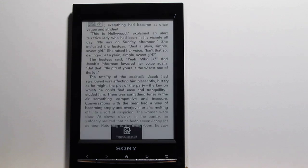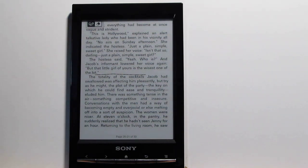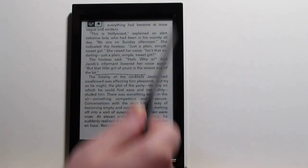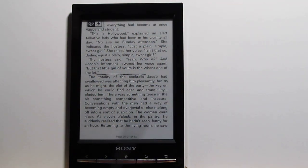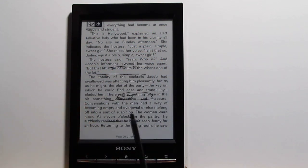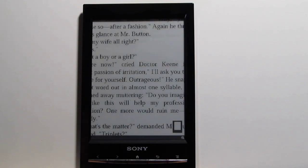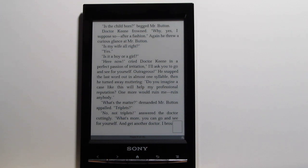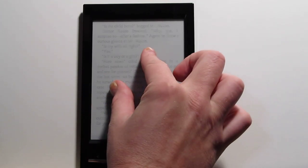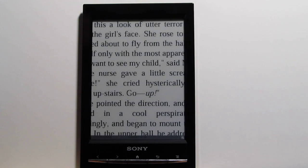All the features are still here, just with a different way of accessing them. The reader comes with a stylus, though it doesn't have anywhere to connect it — the old ones let you slide it into the frame, but this one has a loose stylus you can use for the touchscreen. One different feature with the Reader Wi-Fi is pinch zooming. For reading a book it's not hugely useful since you'd just use larger font, but for PDFs and viewing images it's really handy — it keeps the zoom level when you switch pages and shows an icon to indicate it's zoomed in.